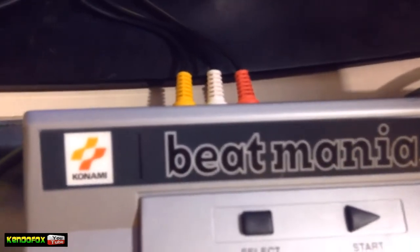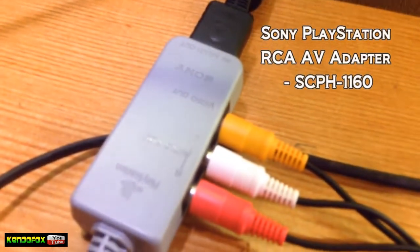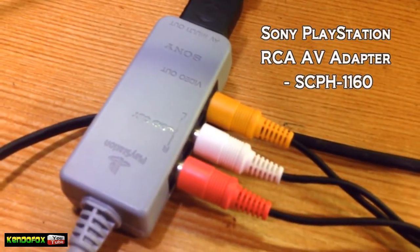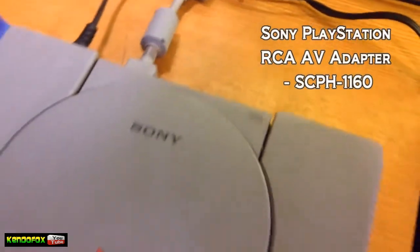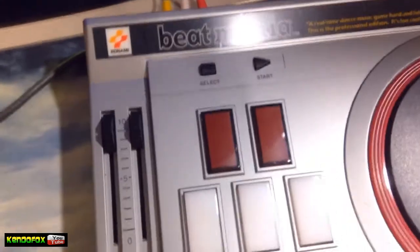So here's my setup. AV cables connected to my Beatmania controller, and on the other end it's connected to my RCA AV adapter — good thing I still do have this accessory — and that is connected to my PlayStation. So I will make a sound test here real quick, I'm just gonna connect this to my speaker.